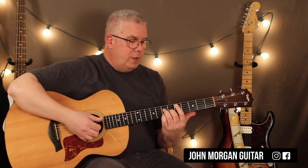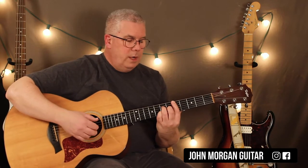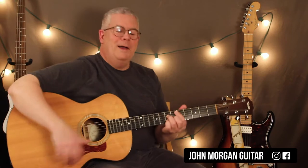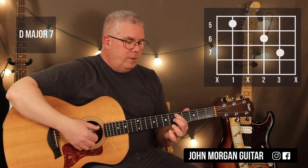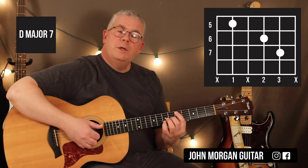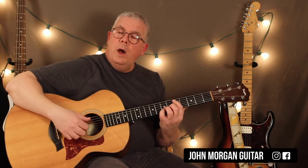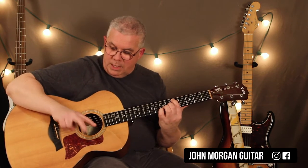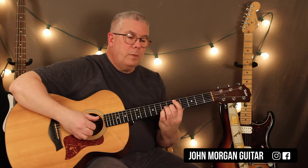Let me show you how to do that barre version. You're barring the whole fifth fret, then fourth string seventh fret, third string sixth fret, second string seventh fret. But there's no need — I don't like barring all the time. Because you're finger picking it, you're not going to hit all the strings, so I just did it like this: fifth string fifth fret, third string sixth fret, second string seventh fret. For the finger picking, I'm hitting the thumb on the fifth string, and then playing the third and second string together with my two fingers. I hit my thumb and then my fingers together. That's your first chord.